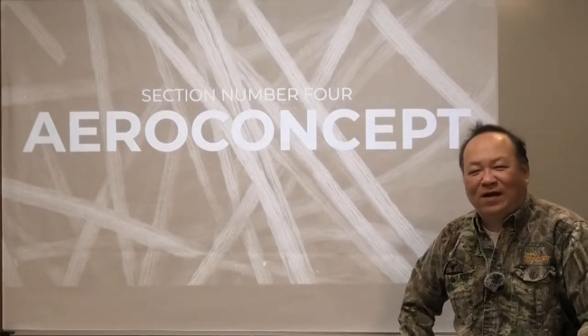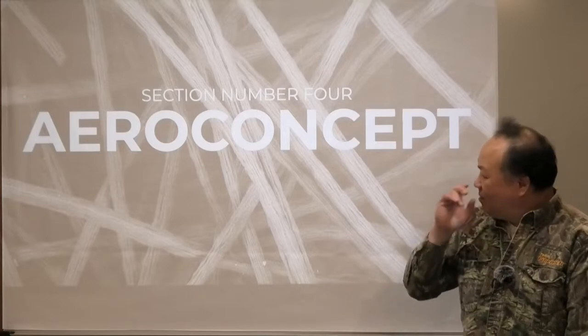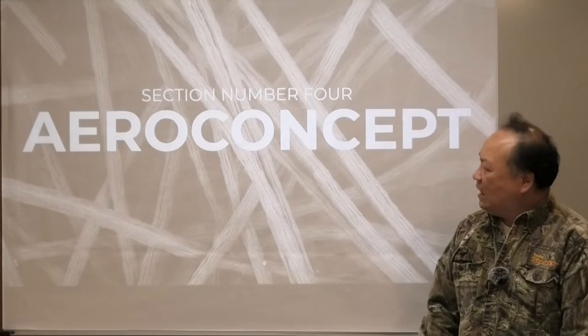Hello, welcome to Section 4 of the Fine Art Dealer Training Classes. We talk about Aero Concept. What is Aero Concept?